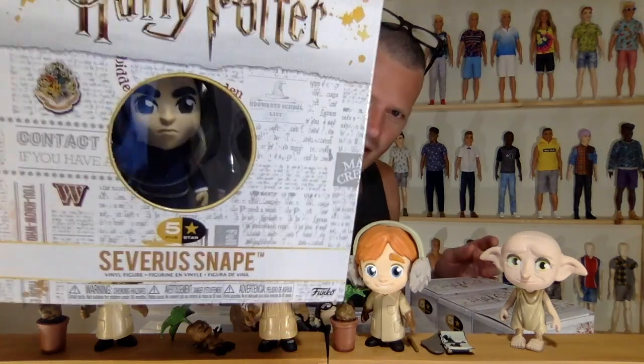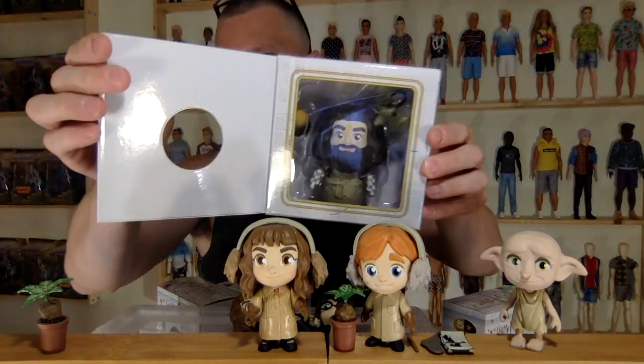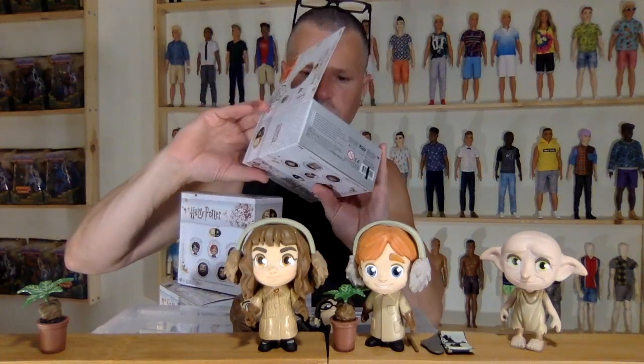With the Walmart exclusive ones. We'll see you next time. We're going to be opening up the Walmart exclusive version of Hagrid. And then we're opening up this guy, which I thought there was an additional one of him, but no, there's not. Let me know which ones I'm missing too.